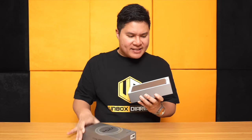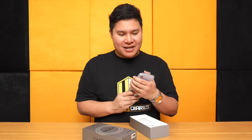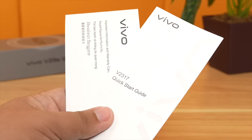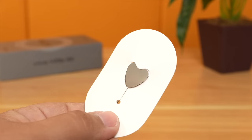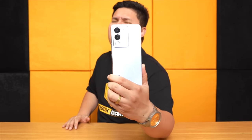The thing about this phone is that it actually looks like the iPhone 15 — yung shape at material niya. And underneath we're getting a jelly case, important information and warranty card, the quick start guide, USB Type-C cable, and a 44-watt charger with flash charging technology. Meron pa lang samang SIM ejector pin. Ito na po yung phone — Ice Creek Blue. Meron pa siyang Forest Black color.